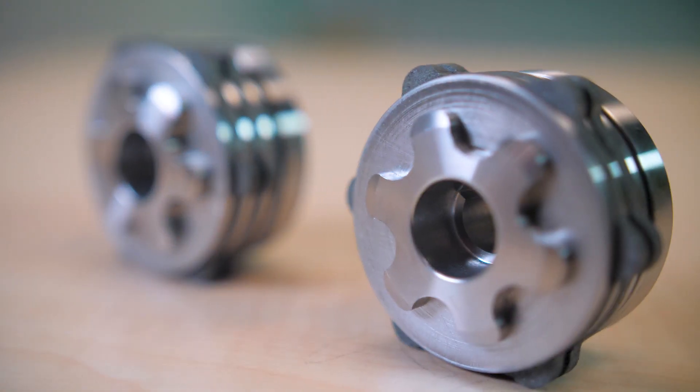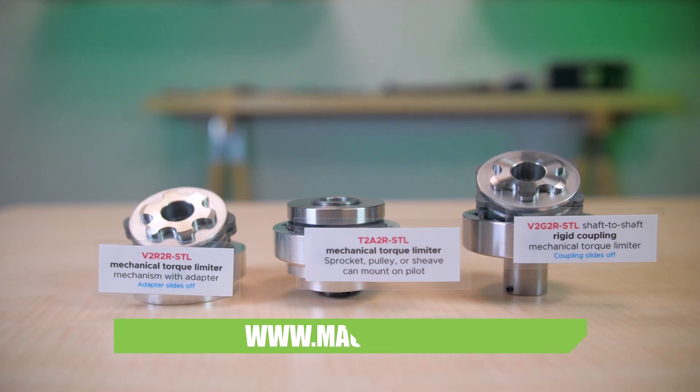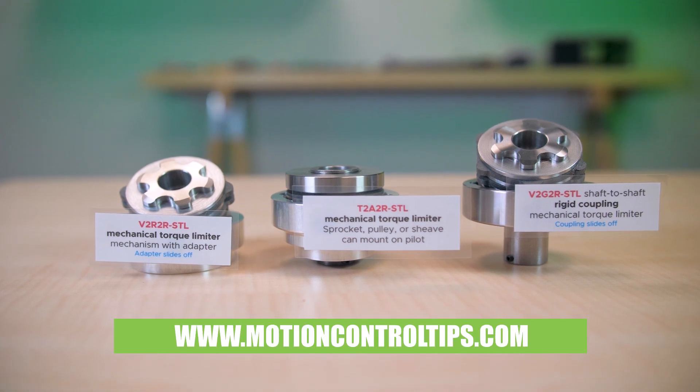One caveat: these torque limiters are for momentary events and will continue slipping unless the jam or other overload source is cleared. That means designs employing these components must include some way to detect overloads. For more information, visit Mach3.com and MotionControlTips.com.